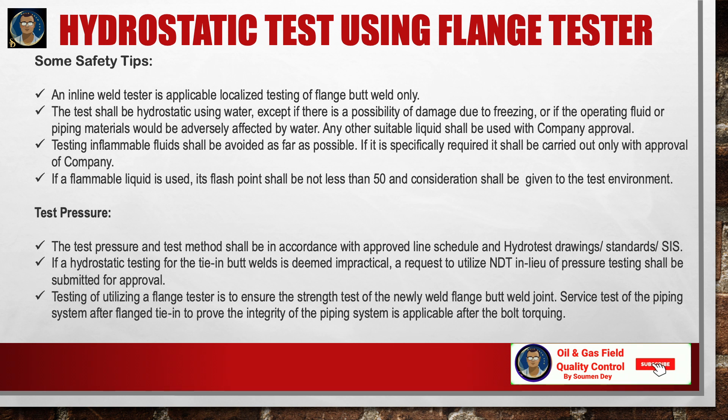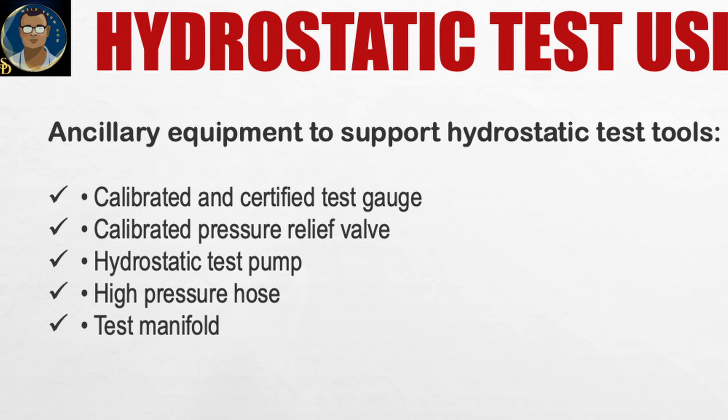Test pressure and test method shall be in accordance with the approved line schedule, hydrotest drawing, and SIS. If hydrostatic testing for a tie-in butt weld is deemed impractical, a request to utilize NDT in lieu of hydrotest — also termed a waiver of pressure testing — shall be submitted for approval. Testing with a flange tester ensures the strength test of the newly welded flange butt joint. Ancillary equipment required includes calibrated test gauges, calibrated pressure relief valves, hydrostatic test pump, high-pressure hose, and test manifold.